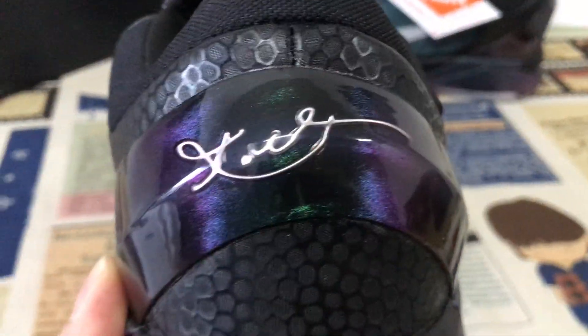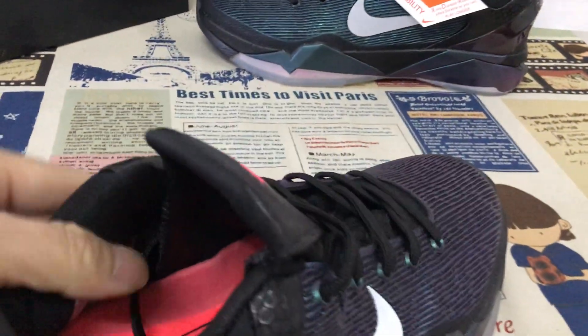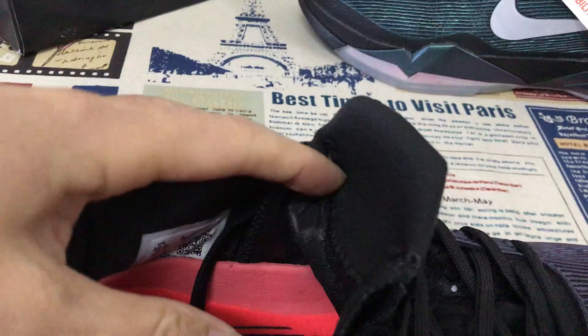And here's the back TPU. Yeah, back TPU with the Kobe signature inside. Yeah, that's the inside view. Okay, and the black color lining, black color inner sole.